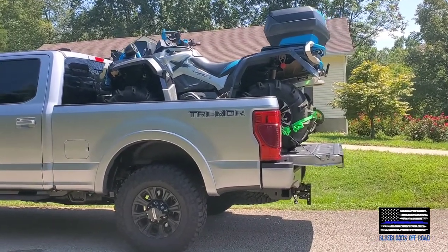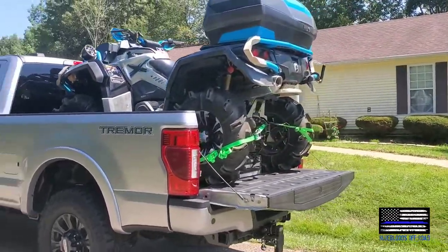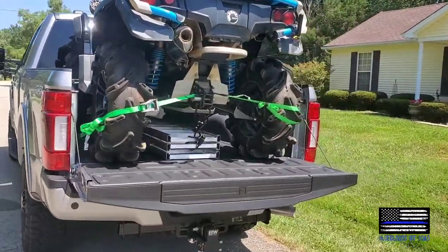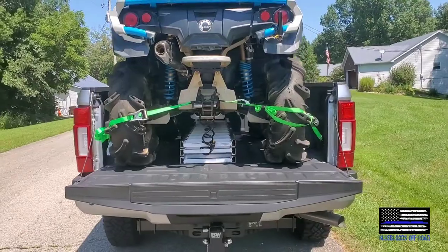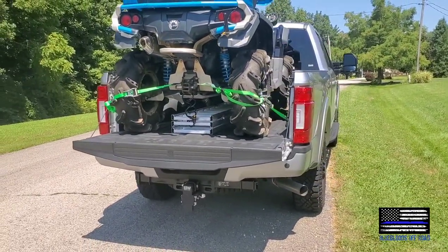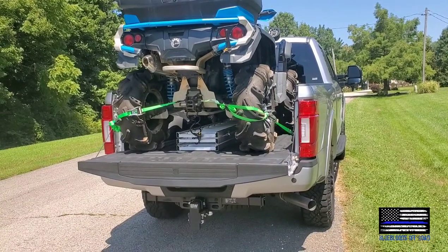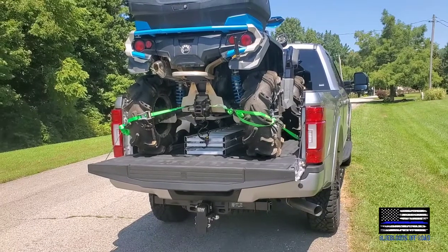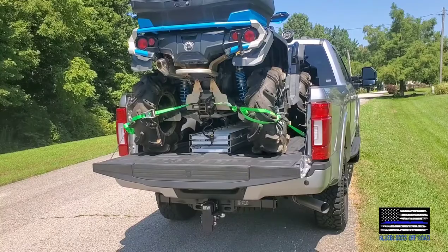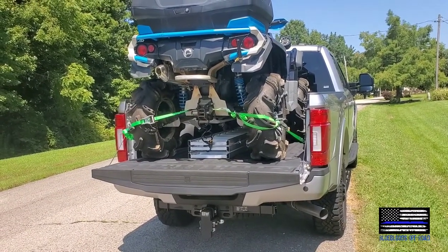However, with the tailgate down on this truck — a standard size Ford bed — it fits just fine. Another concern was the amount of weight on the tailgate; Ford rates most of their tailgates at no more than 500 static pounds. However, with the ramps, by the time the front tires are coming up into the back of the truck, the rest of the weight is just starting to hit those ramps.